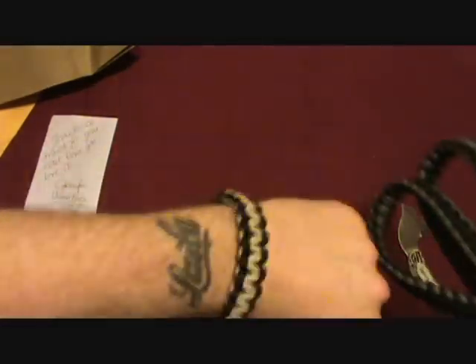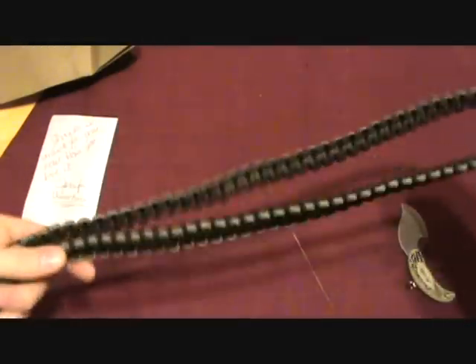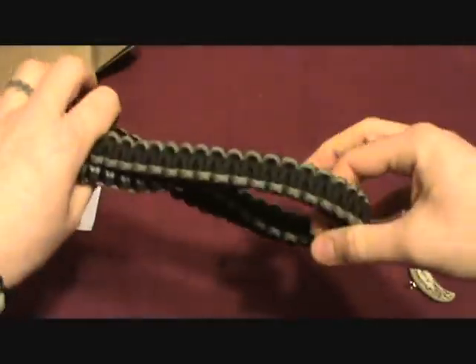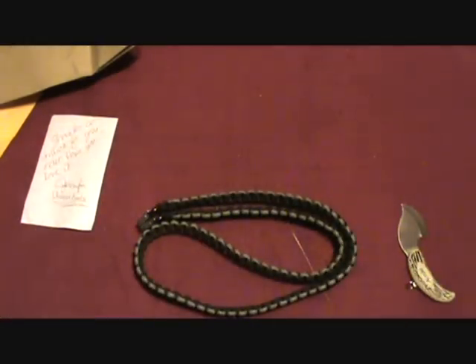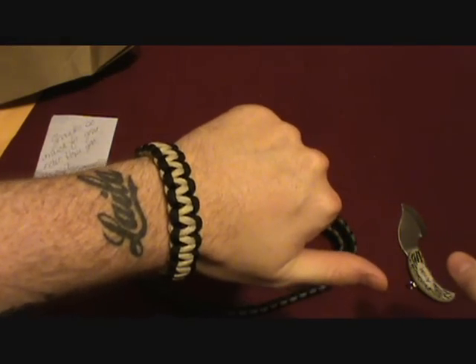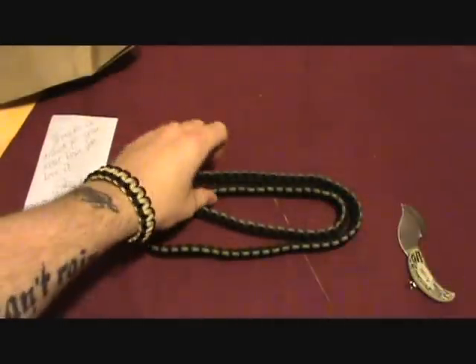Anyway, that's it. Got a nice new bracelet and a new rifle sling — or possibly shotgun sling, whatever I decide to put it on. Check her channel out, it'll be right down below: Unique Knots. Thank you very much, Jennifer — they're really cool. And sorry about the whole postage situation.